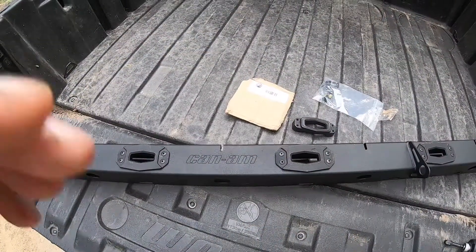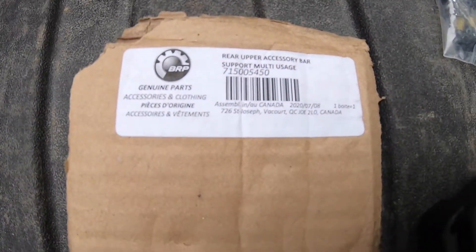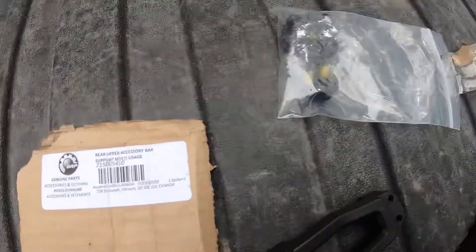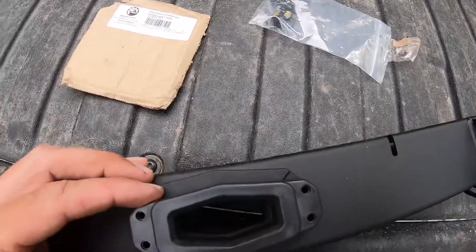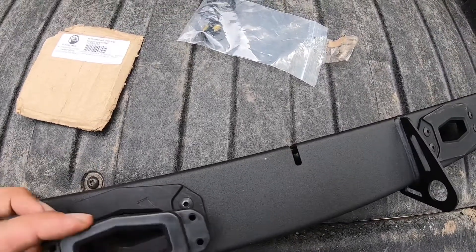So we're right here at the Defender and we're going to get this accessory bar installed. Here's the part number for this rear accessory bar: 715-005-450. It comes with all new hardware. You can see we have a link mount that could go on there, but this one does not fit — you can't get the screws on and it doesn't fit underneath there.